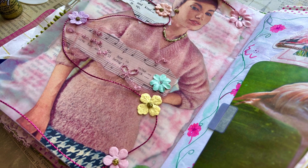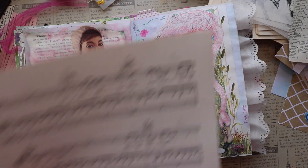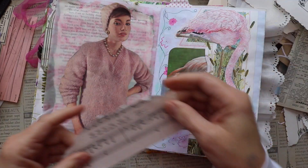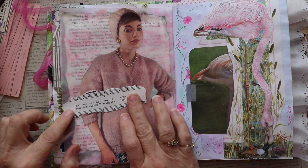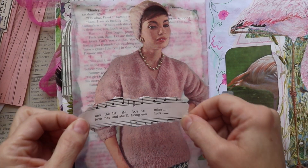Hello friends, today is day 27 of Junk Journal January. The month is almost over, but I will be doing a full flip-through of this junk journal probably February 1st or 2nd, early in February. I might add a few finishing touches, but then I'll be ready to share it with you guys. Today's prompt is lyrics.